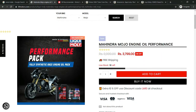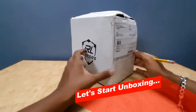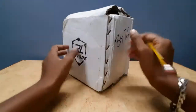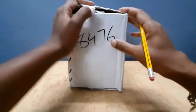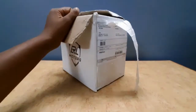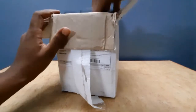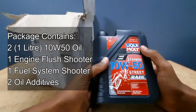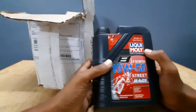I will explain the unboxing. Let's start the unboxing. In Liqui Moly oil, the packing is good quality. We are excited to do this unboxing. The package contains 1 liter of oil, 1 engine additive, 1 fuel cylinder, and two additives.